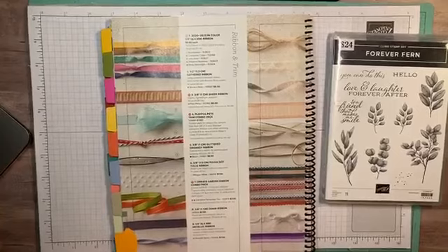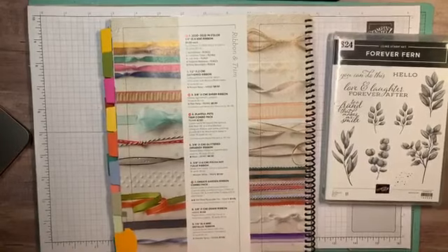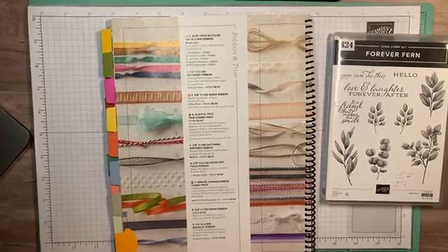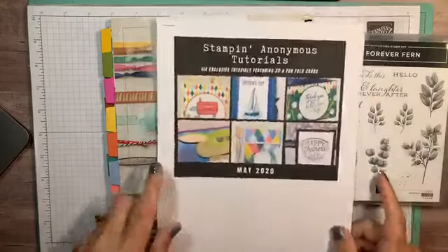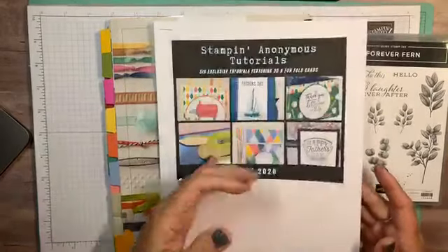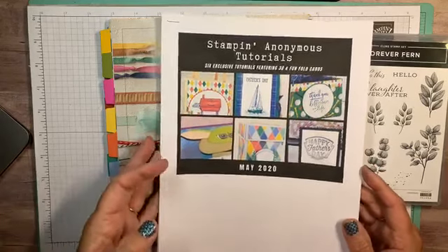We are going to start in just a couple seconds. I wanted to show you a couple things before we start. Thank you for sharing Deb, appreciate that. So today is the deadline — I want to make sure to tell you because sometimes I forget. Today is the last day for the May Stampin Anonymous tutorial bundle. This one goes away after today and tomorrow we start a brand new bundle.